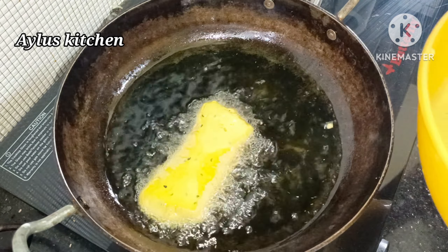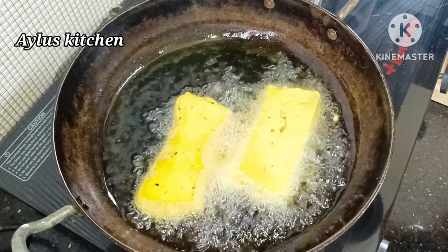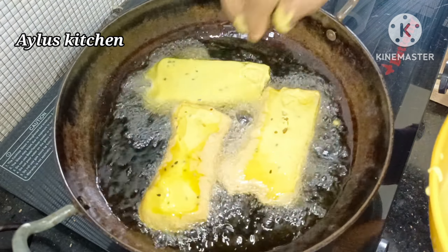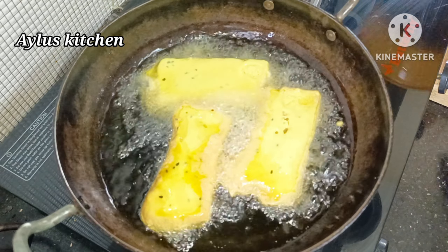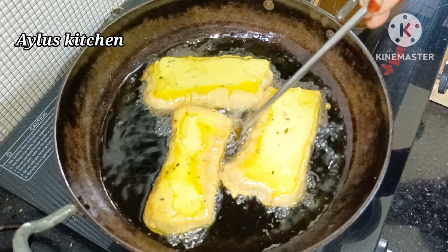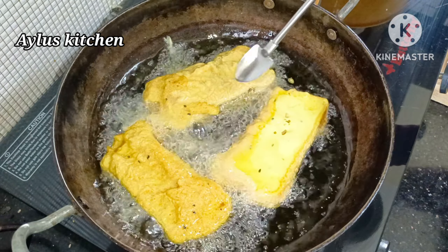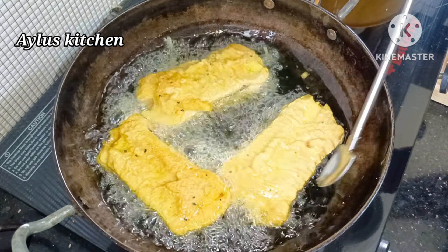Hello everyone, welcome to Ailu's Kitchen. This is a snack recipe. We are ready with a lot of ingredients and our seasoning is ready.